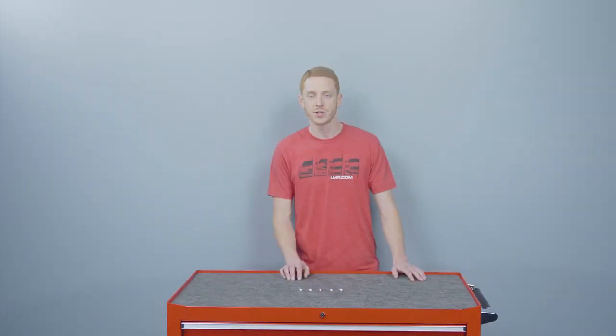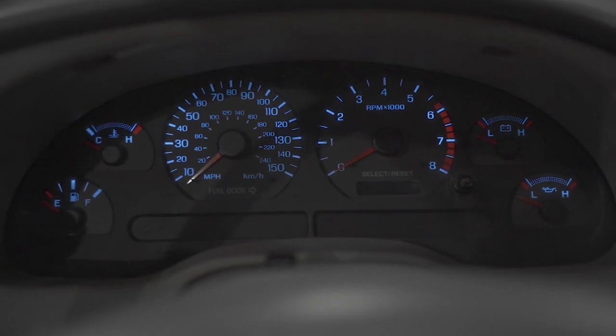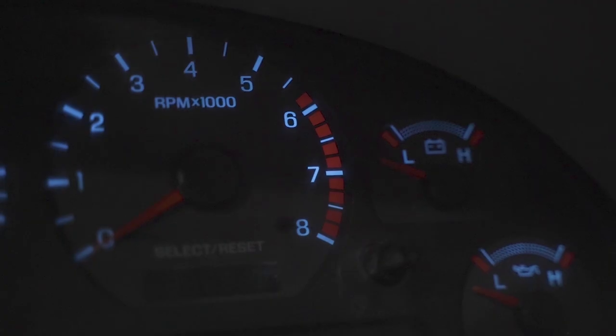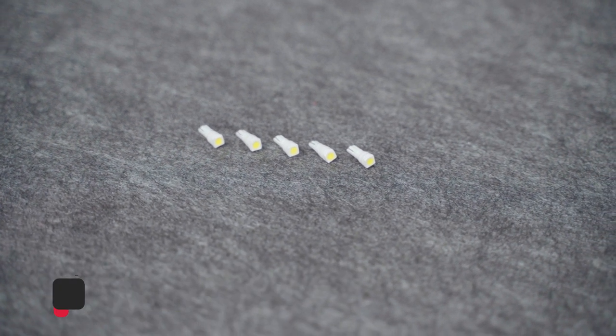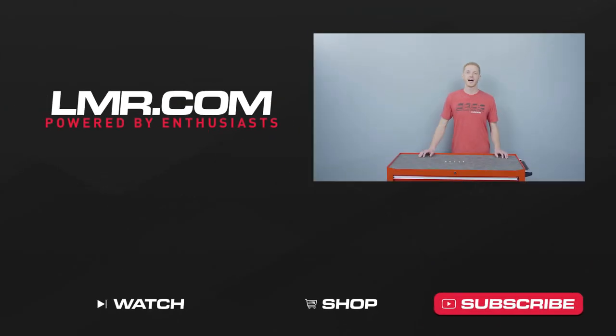As always, for the most up-to-date product information, pricing, and availability on anything in this video, reference lmr.com. To see more product review and install videos, subscribe to our YouTube channel, like and share this video with your friends, and don't forget to turn on notifications so that way you're notified every time we release new content. Feel free to check out our other videos. And for all things SN95 and New Edge Mustang, keep it right here with the real enthusiasts, lmr.com.